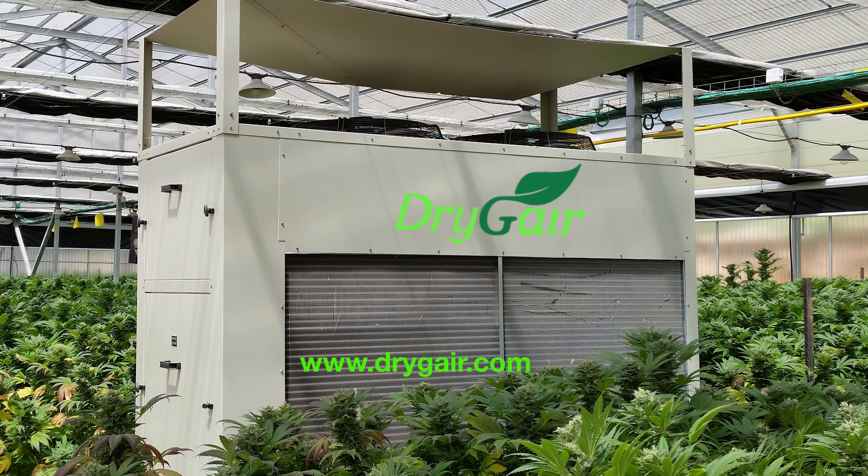Thanks for your attention. We wish you successful dehumidification and growing with your DryJair system.